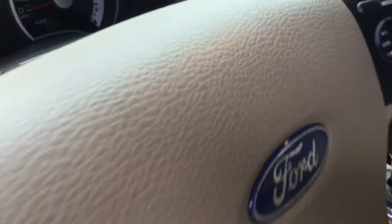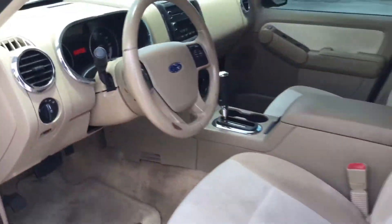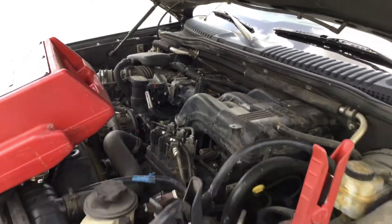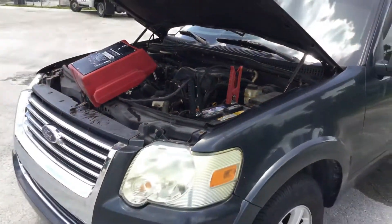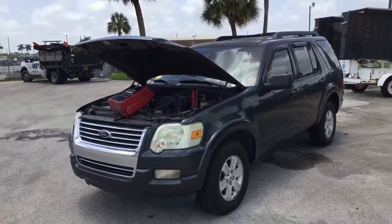It hasn't overheated — it's been running for about 20 minutes now and has not overheated. But this will need work. This one's drivable; I drove it in the parking lot, but I don't know if you're ready to get on the highway with it.